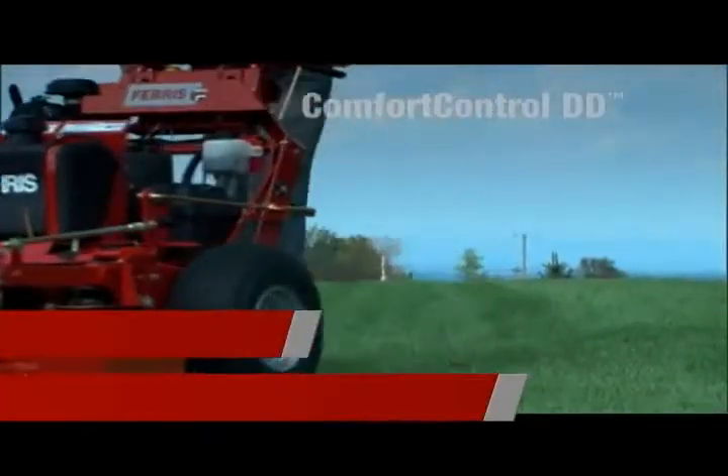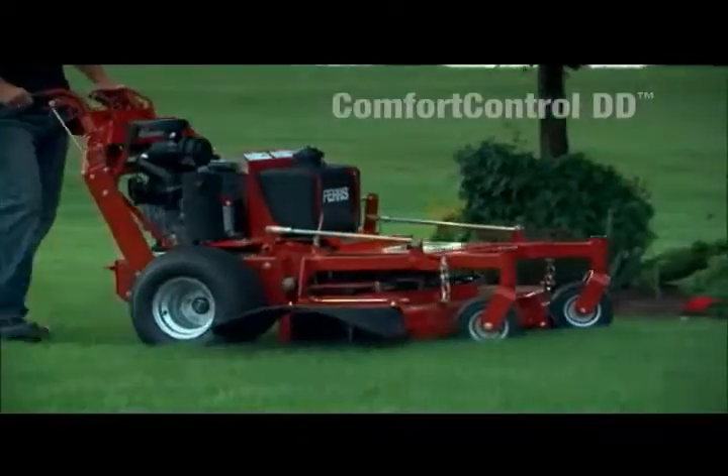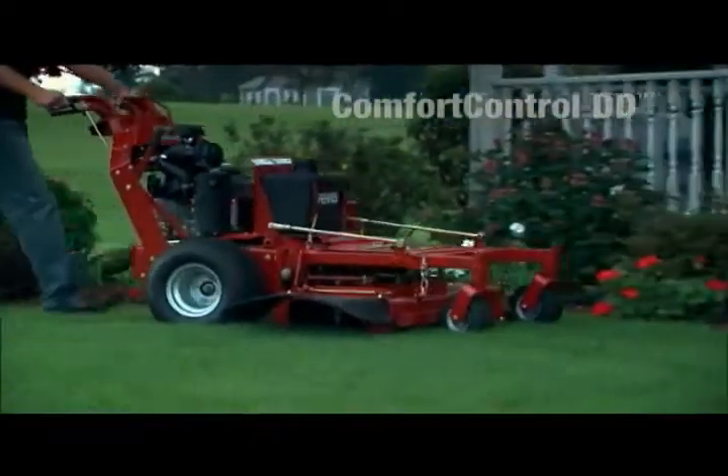Since the Comfort Control DD is available with so many engine and deck options, you'll be sure to find the one that fits you best.